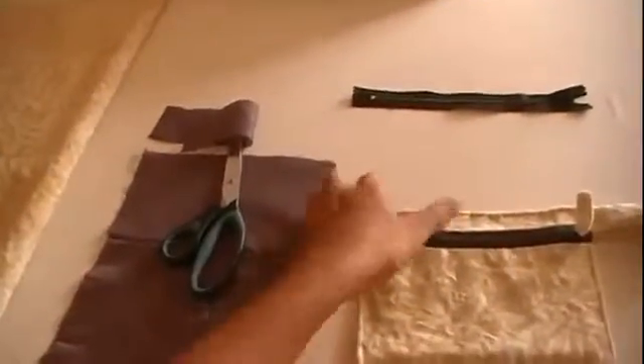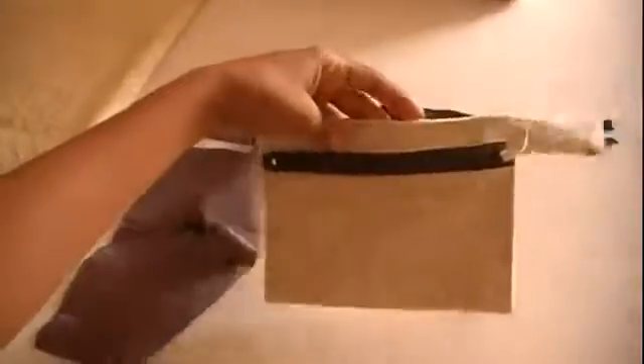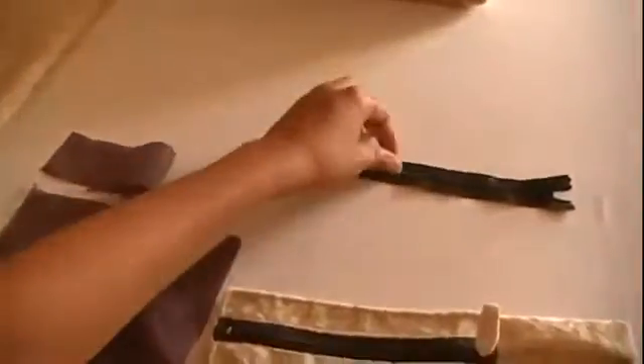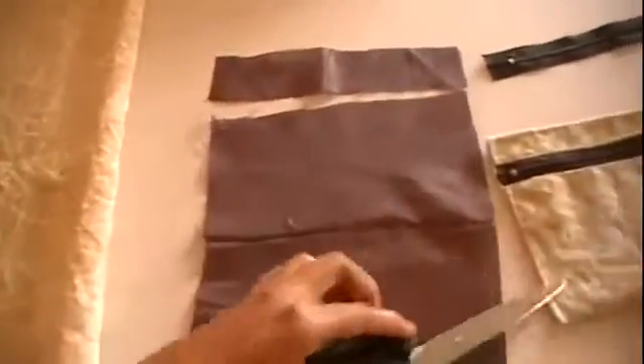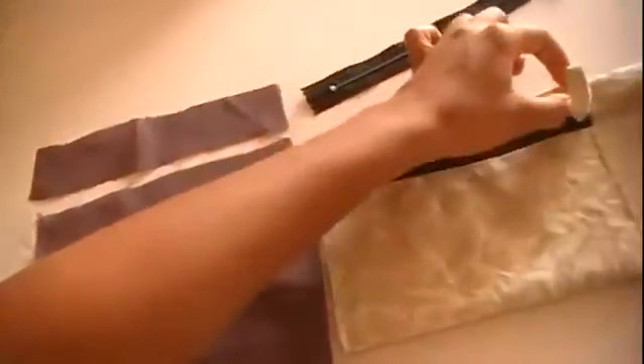Hi everyone, welcome back to my channel! Today I'm going to show you how to make one of these very simple and easy coin purses. I'm making this one for my niece, so I'm just gonna be using a zipper and some fabric scraps that I cut out a pattern from. I went ahead and joined the pieces together — this is gonna be the front, and this little strip is gonna line up here.